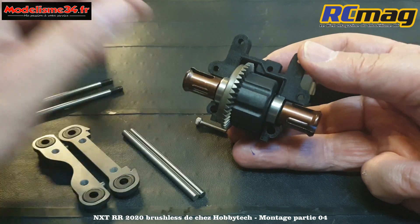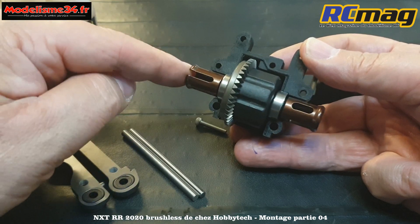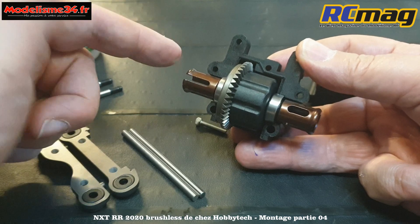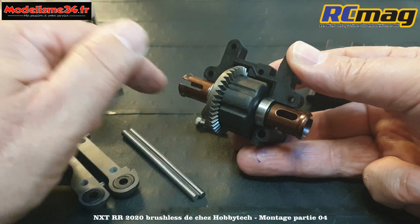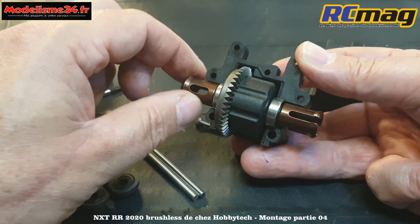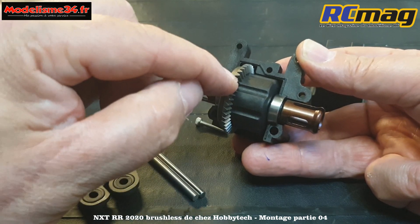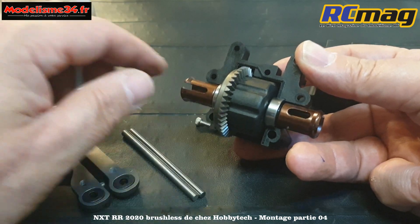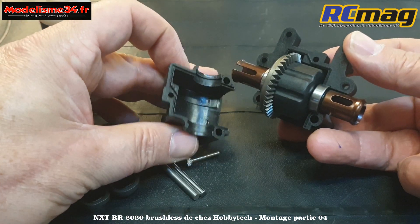Je rappelle que je fais aussi les photos sur Arce Mag où je donnerai plus de précisions. Pensez à aller sur le forum pour poser des questions ou donner des conseils. Je ne vais pas graisser tout de suite parce qu'il faut que je redémonte pour faire les photos. Ensuite, le couvercle, qu'on avait déjà ébavuré dans une étape précédente.